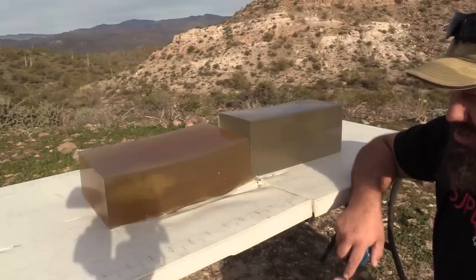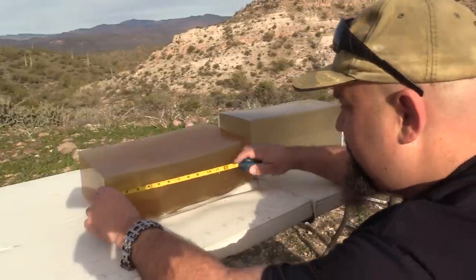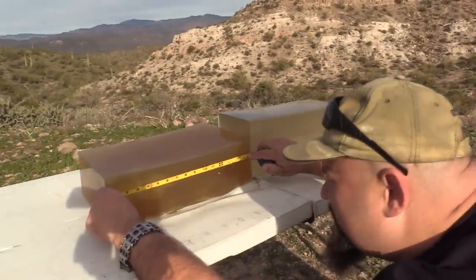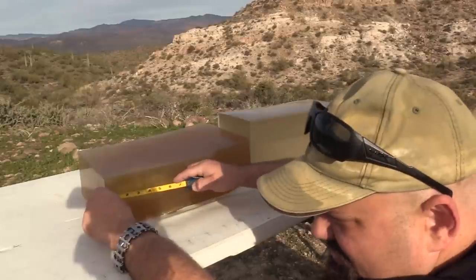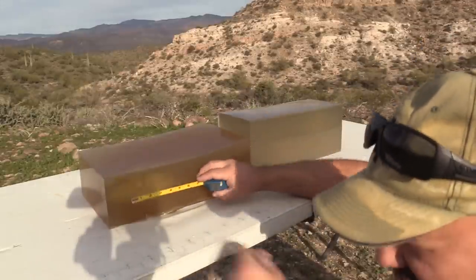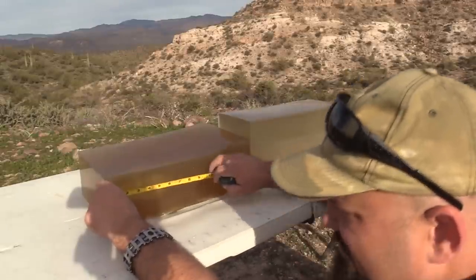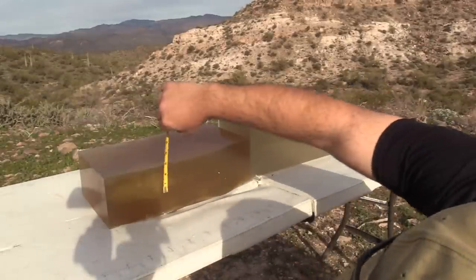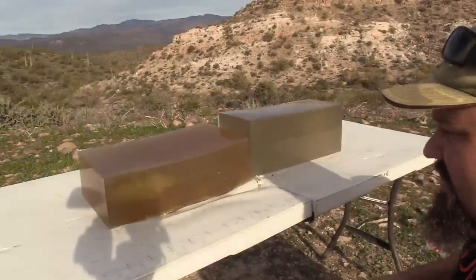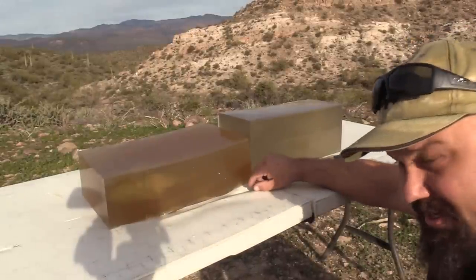This looks absolutely fantastic for cheap 223 soft point. Total penetration is 13 and a half inches. The neck is essentially nothing. Temporary stretch cavity is seven inches by two and a half. Everything's just about perfect. Let's get this projectile out of here and take a look at it.